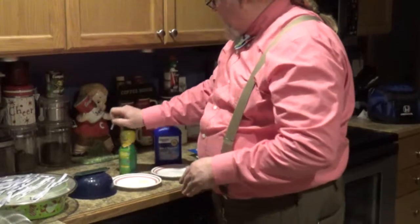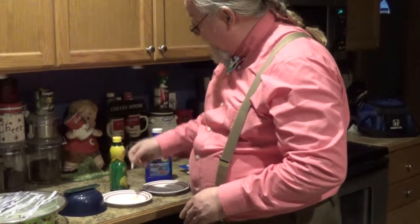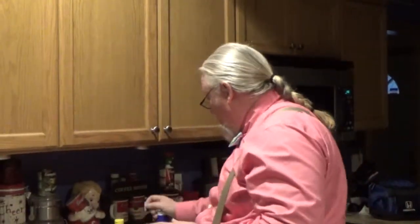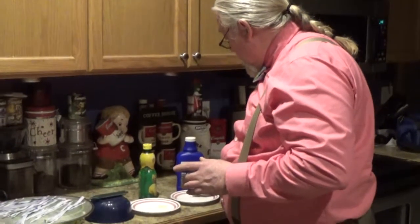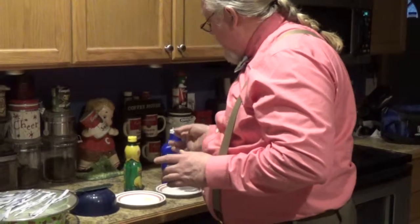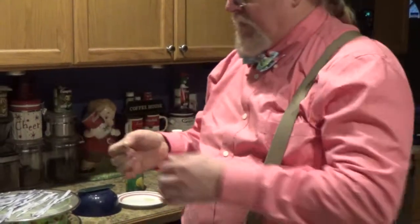If they work properly, when I dip it in this lemon juice it should turn red. So I'll dip it in there — and sure enough, it does. Now the real test is if it'll work with bases as well. I've got some Milk of Magnesia, and I'll dip a little bit on that one. If it works properly, this should turn blue. I'll give that a second to work — and sure enough, it does.